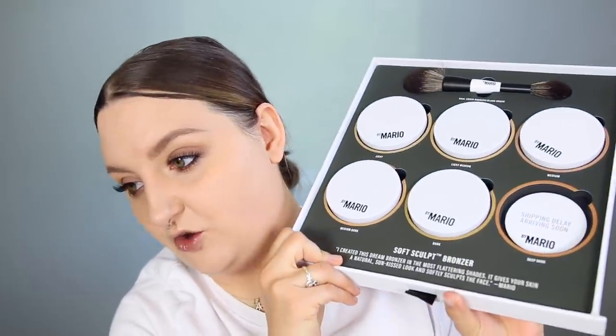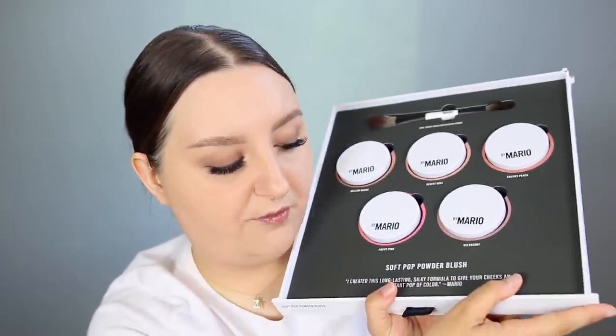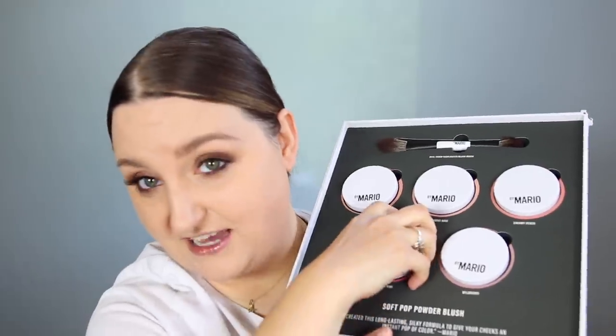There are brushes in here — he talked a lot about the brushes and I wasn't sure they were included. This is the Soft Sculpt Bronzer, which comes in six shades; one shade had a shipping delay so it didn't come, but that's okay since it was deep dark and wouldn't work for my skin tone anyway. There's also a dual-ended bronzer and blush brush, the Soft Pop Powder Blush with nice packaging, a dual-ended highlighter blush brush, and finally the Soft Glow Highlighter.